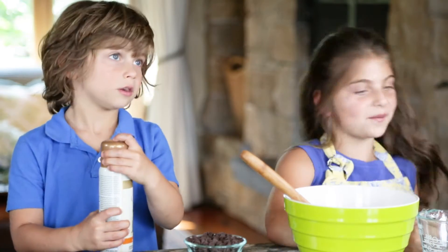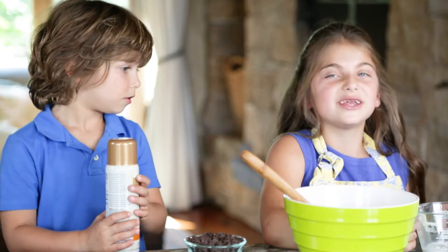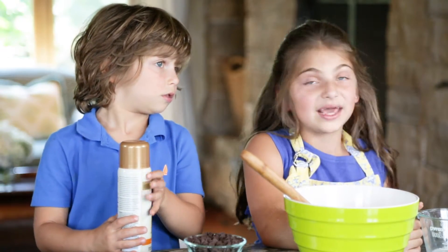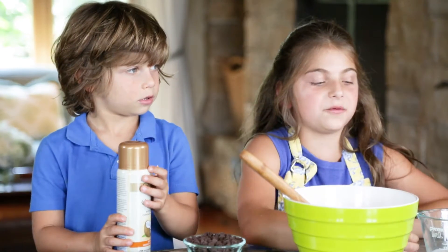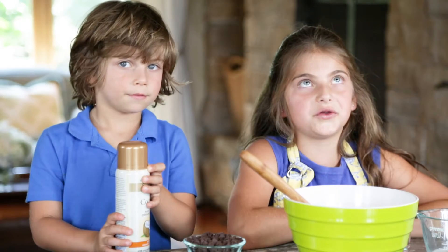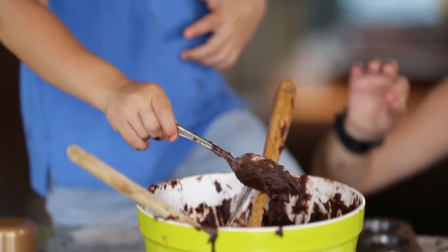So we are making brownies. We pre-measured this just because the box was ugly. So instead of water — it says to use water — milk gives it a little more flavor, so we're using almond milk. And instead of vegetable oil, we're using coconut oil.